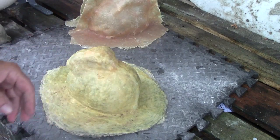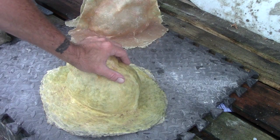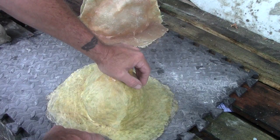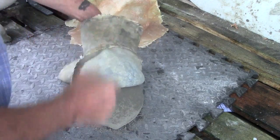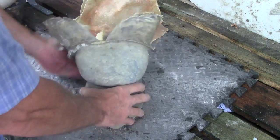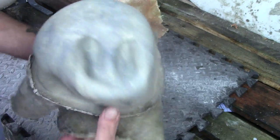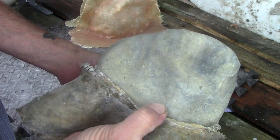Not much soap residue on the casting, but not the best. Alright, this is another release experiment. I started out with a clean latex mold and put a coat of baby powder talc in it. That's it. I already suspect I'll see baby powder ingrained in the surface of the Portland. So actually the latex is pretty clean.